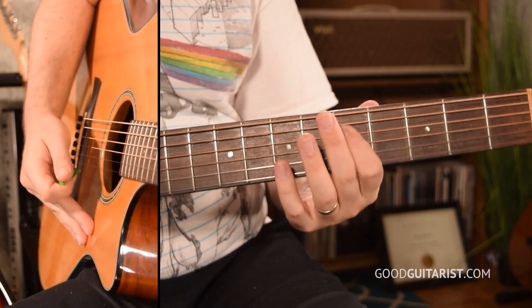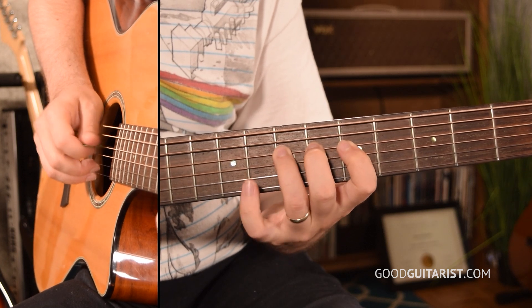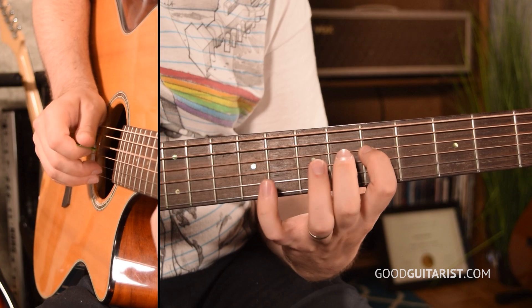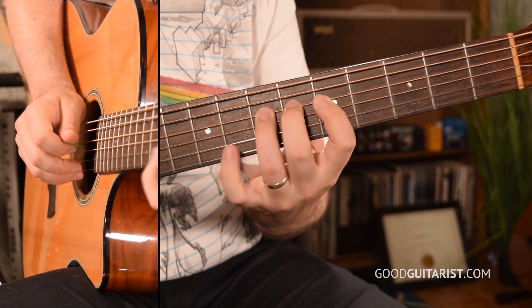Our third exercise is for those in the late beginner to intermediate stages. We're going to practice hammer-ons and pull-offs along a single string. Start with your index finger — I'll do the D string at the fifth fret — pluck the string, then hammer to your middle finger, pluck it again, hammer to your ring, pluck it again, hammer to your pinky. Make sure your posture is good and your fingertips are hitting the strings. Tilting the guitar neck up takes a lot of pressure off your wrist and makes it a lot easier.